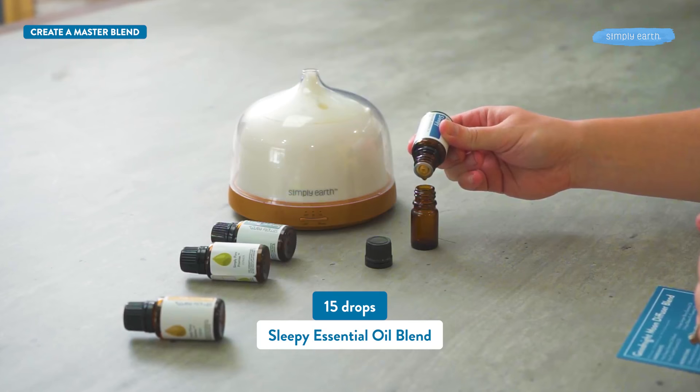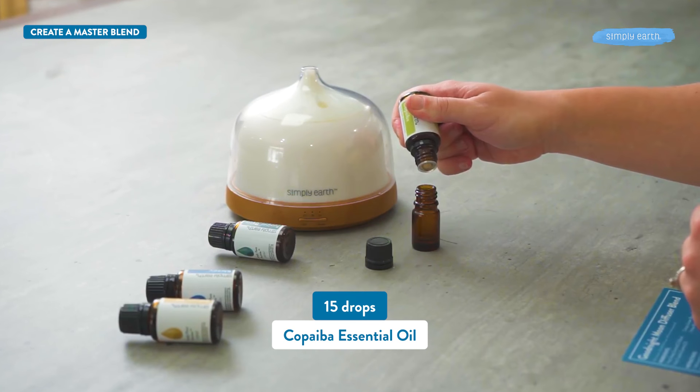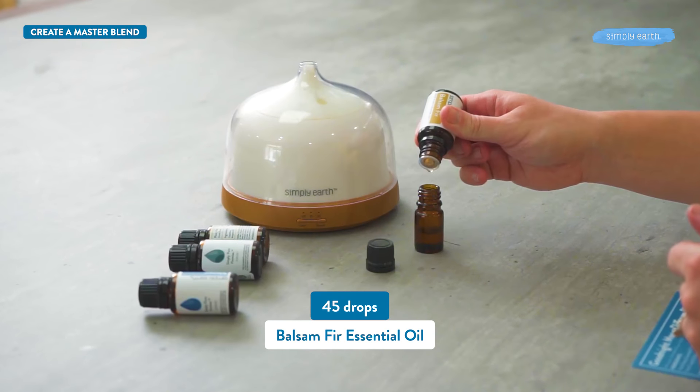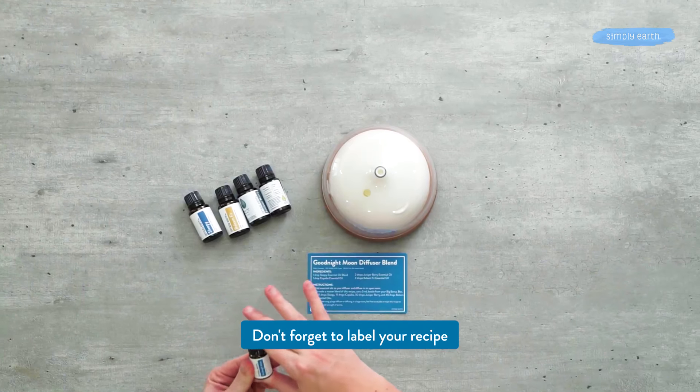If you love this recipe, make a master blend of it. You can fill it with 15 drops of Sleepy, 15 drops of Copaiba, 30 drops of Juniper Berry, and 45 drops of Balsam Fir. And don't forget to label it.